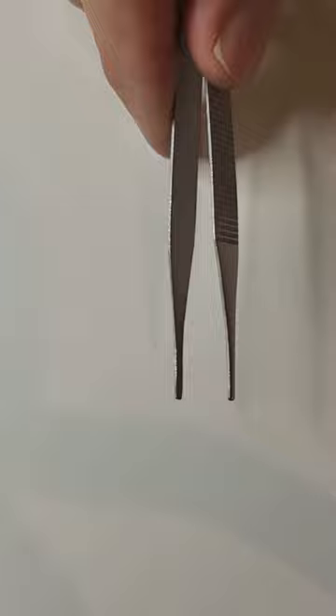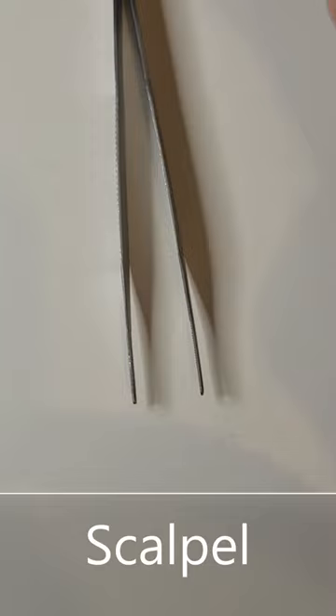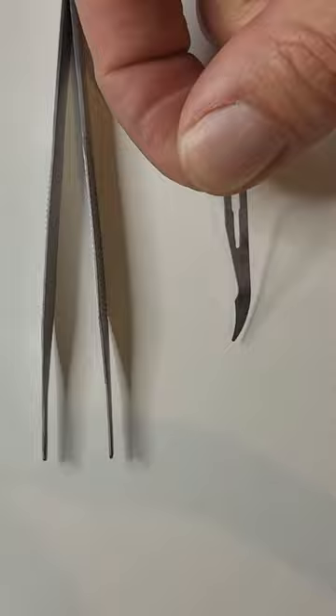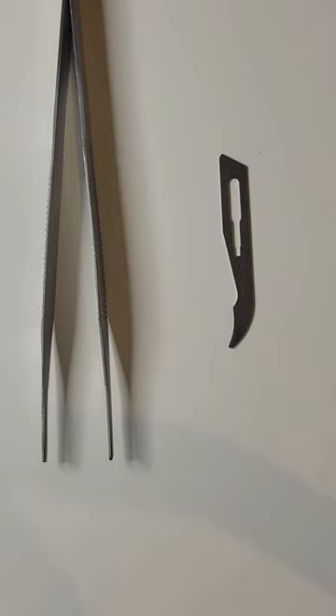You need two instruments to remove stitches. One is a disposable forceps — sometimes stitch remover kits also include plastic forceps. The second instrument is a scalpel. This hooked shape of scalpel is easiest for stitch removal; they are a bit hooked and easier to get under the stitches.